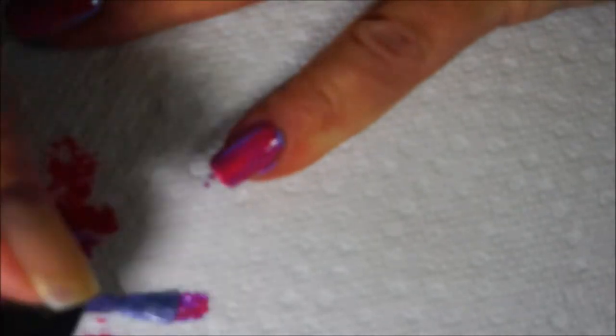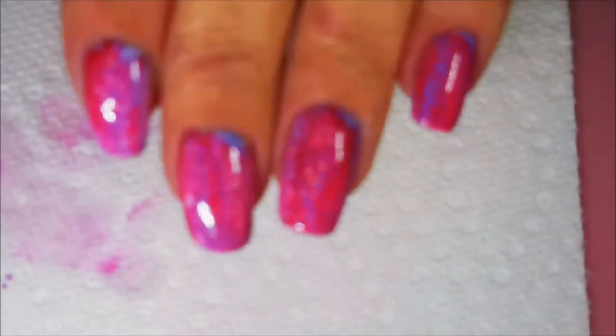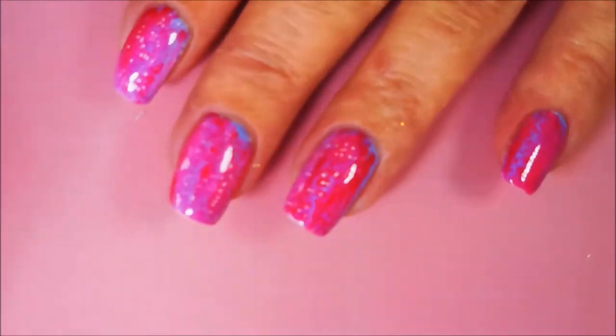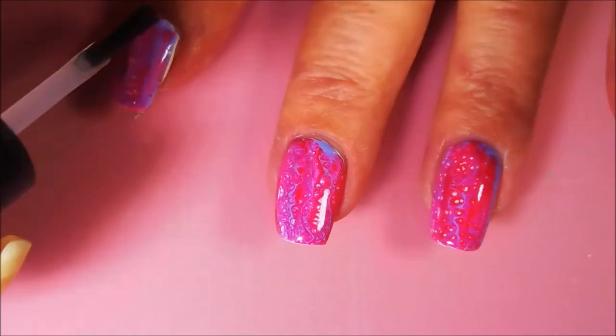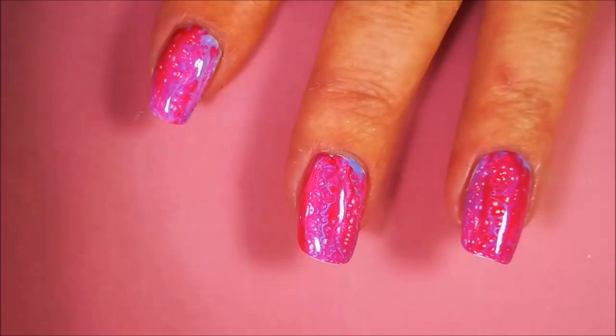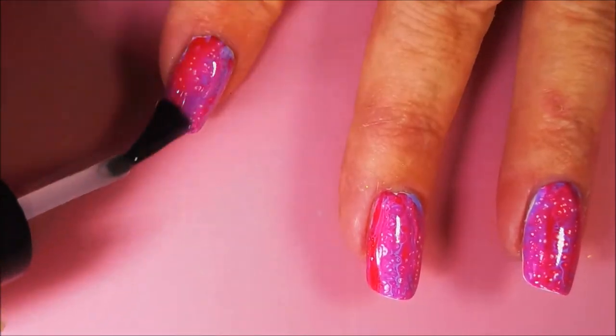Just go in with the next color — you do one nail at a time. When you go to do the transforming top coat, try to keep it thin; you don't want to glob it on too much so you can let those cells work. I'm going in doing a little bit of cleanup with my cleanup brush. You still can't see it too well, but there we go — a little bit better, you can kind of see it.